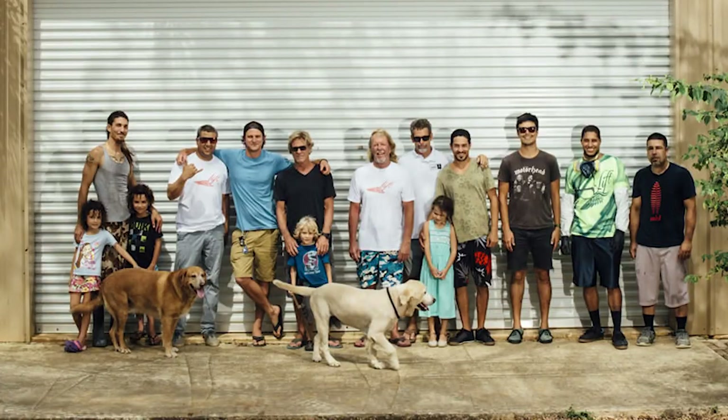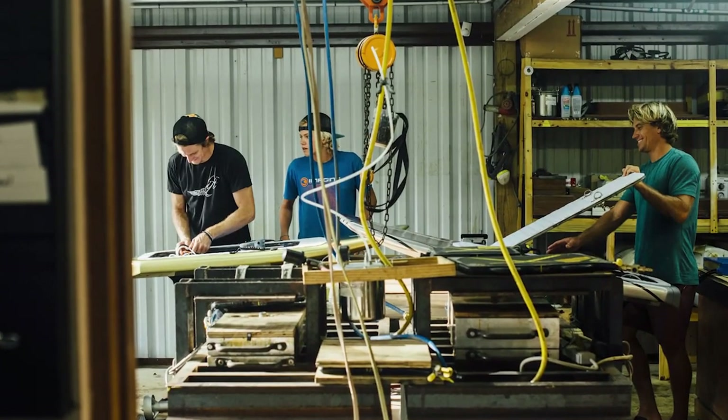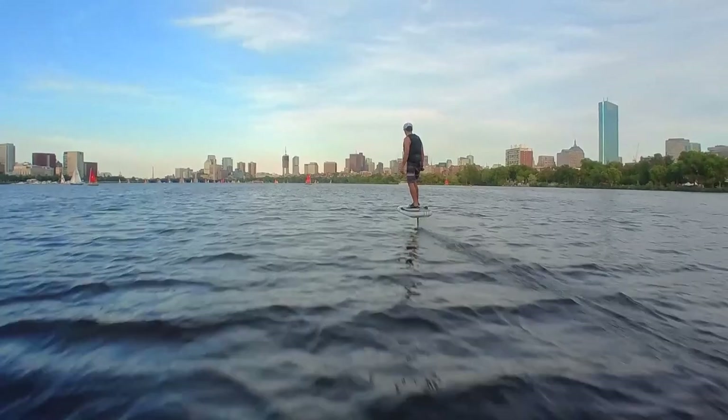If you're interested in learning more about the E-Foil, the invention and construction of the board, be sure to check out our podcast with Nick from Lift, and watch our other videos of all the Lift boards and accessories that we've reviewed.